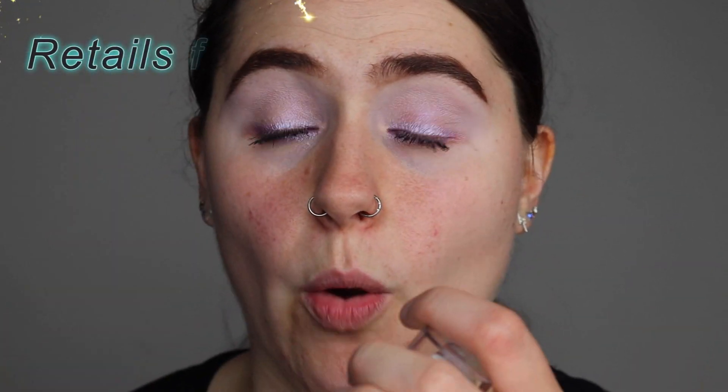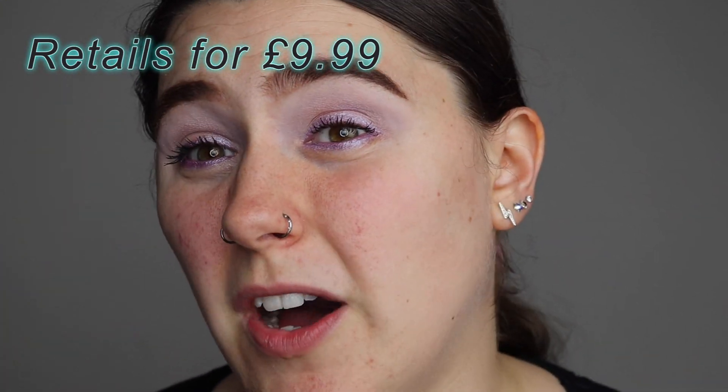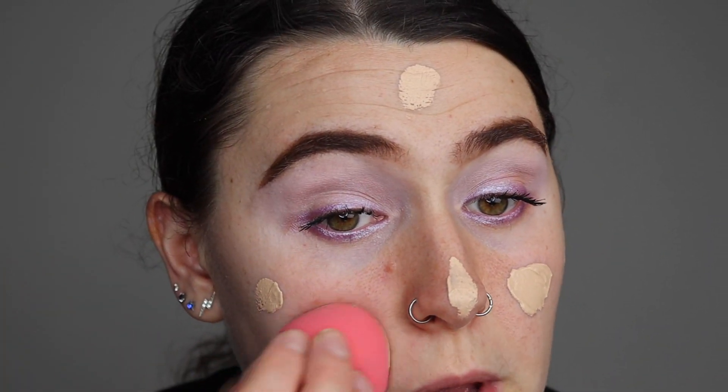Let's reapply the IRL Filter Foundation by Makeup Revolution. I'm in the shade F6. I remember absolutely loving this foundation — I love the way it looked on my skin, which surprised me because I'm more of a dry skin person than an oily skin person. I've already prepped my skin with a primer — I used the GOSH Cosmetics Velvet Touch Primer. It's probably not the right primer for dry skin, but we'll see. Three pumps should be enough — just spreading it around and taking my damp beauty sponge to start blending.